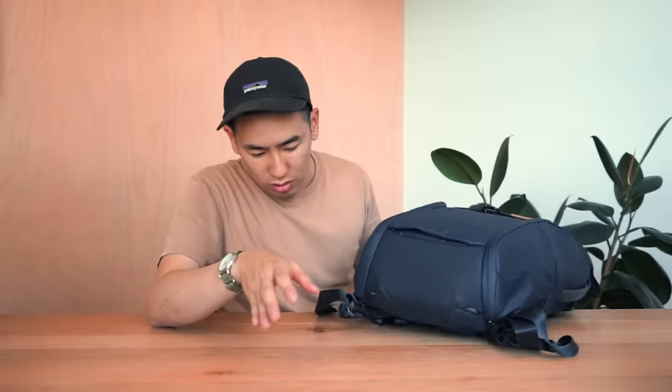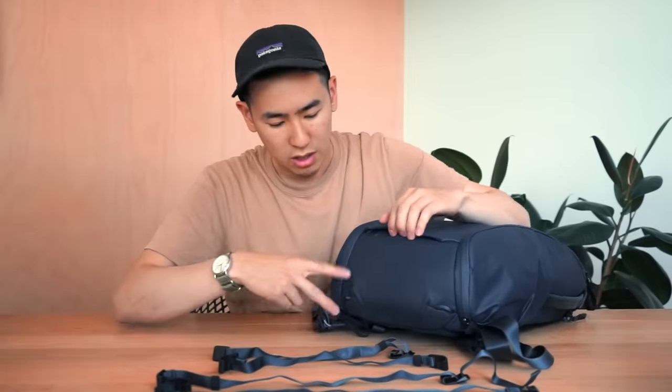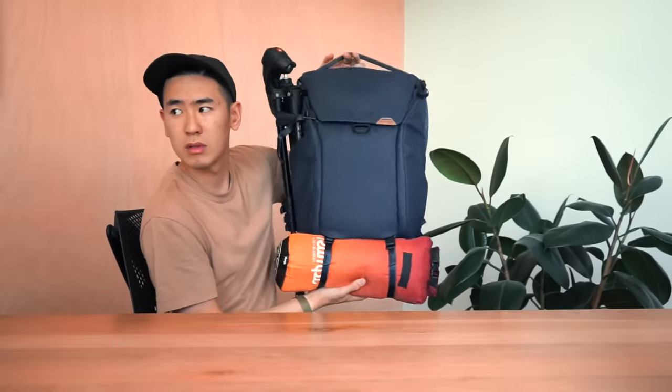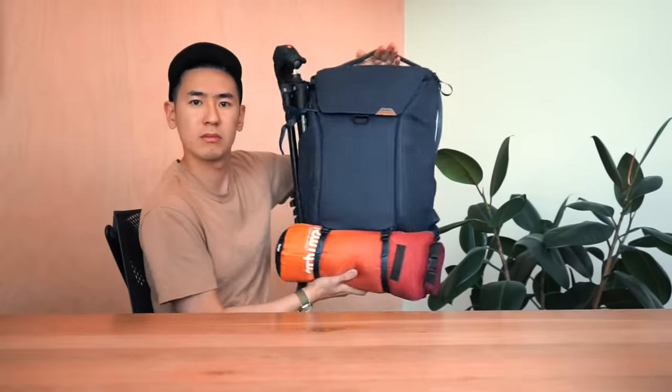Installed across the bag are nylon attachment loops for Peak Design's cord hooks, which give you the ability to carry gear externally and secured on the bag. Each Everyday Backpack comes with two long cables and two shorter cables — shorter cables are typically used on the sides, while longer cables are for wrapping over the top of the bag for items like a tripod, mat, blanket, or jacket.